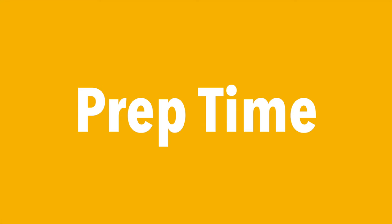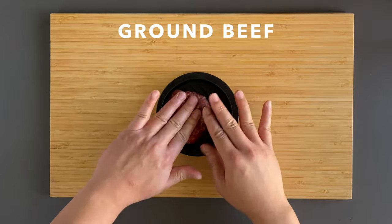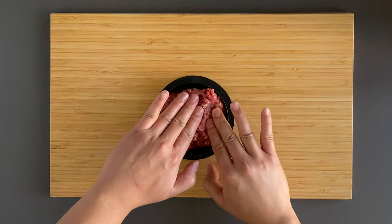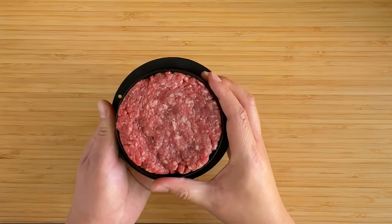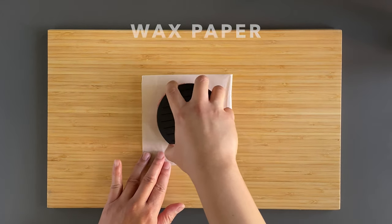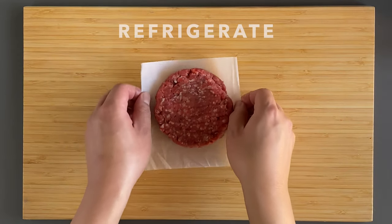In my version of the In-N-Out burger, I've decided to make one thick patty instead of two thin patties. This is because thick patties are more suitable for cooking sous vide. So here I have 6 ounces of 80-20 ground beef. I'm using a burger mold because I feel like the patties turn out a little nicer. Once you have the patties formed, put them in the fridge for about 15 minutes — this helps them keep their shape.